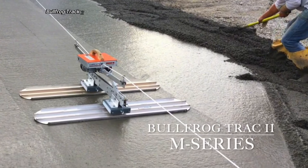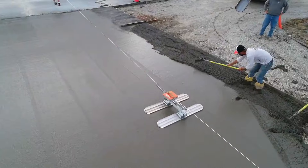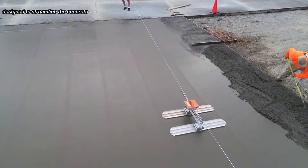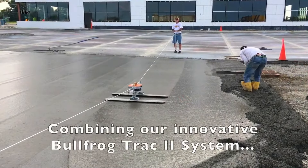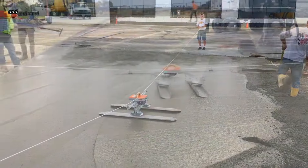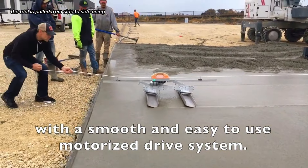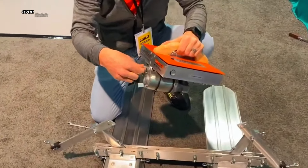Bullfrog Track 2 is a revolutionary concrete finishing tool designed to streamline the concrete pouring process. Unlike traditional bull floats, this system operates without handles, allowing for easier maneuverability and reduced risk of damaging the concrete slab. The tool is pulled from side to side using ropes, and its innovative tilt mechanism ensures a consistent, even finish.